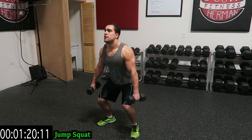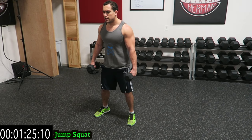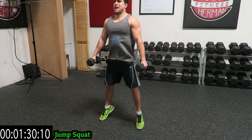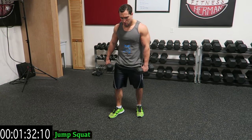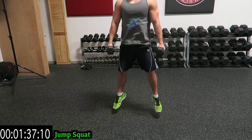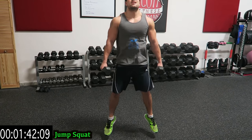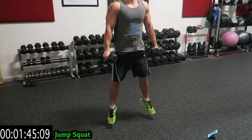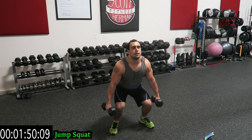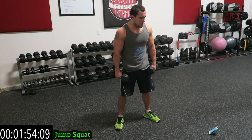Squat, jump. You should barely hit yourself — land. Shake it out when you need it. Down, up. Over halfway. Doesn't matter how high you jump, let's get those feet off the ground. Land into that squat. Five more seconds.